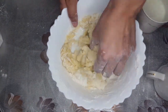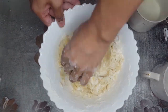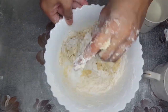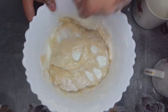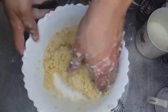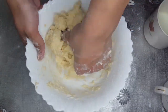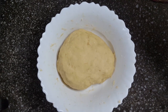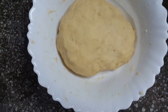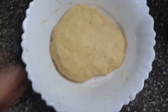It's very good. So the dough is made, as you can see. It's not too soft and it's perfect.